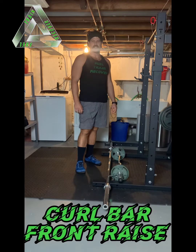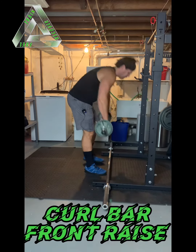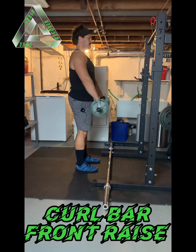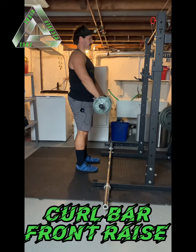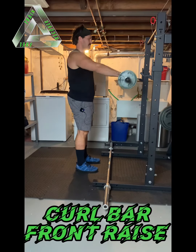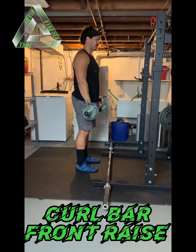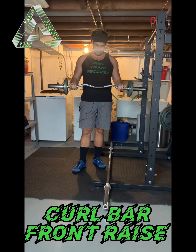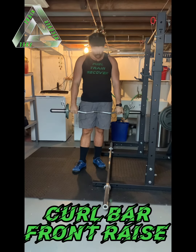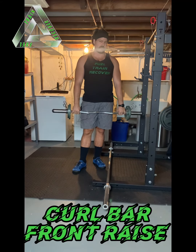Hey guys, this is the Curl Bar Front Raise. For the Curl Bar Front Raise, you're obviously going to need a curl bar, or really any kind of light bar that you're able to keep good form on your front raise with.